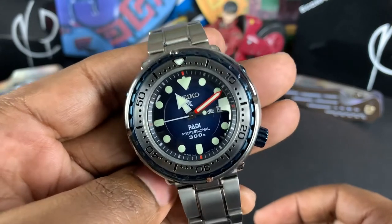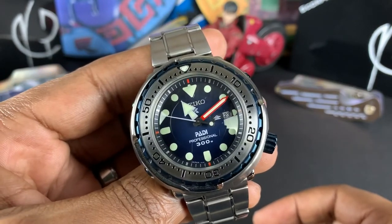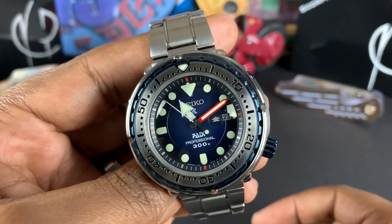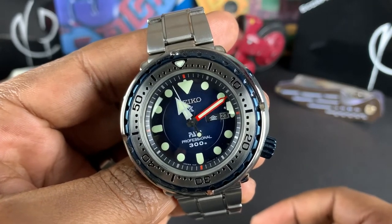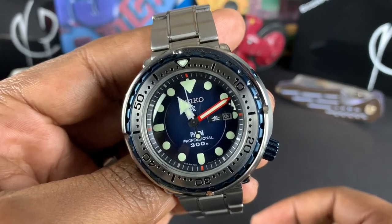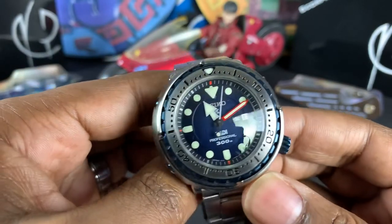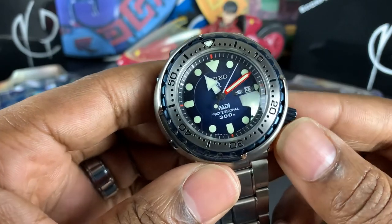Beautiful dial — that sunburst dial on the blue PADI, much like the PADI Turtle I previously had. They do have some very beautiful dial formations with that sunburst colorway. There's also a kanji day-date on the dial and a lovely splash of red on the minute hand and on the chapter ring.